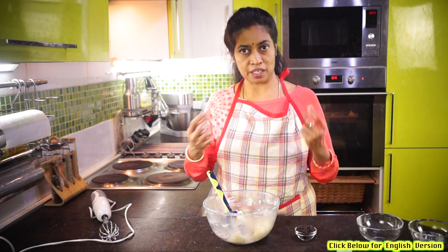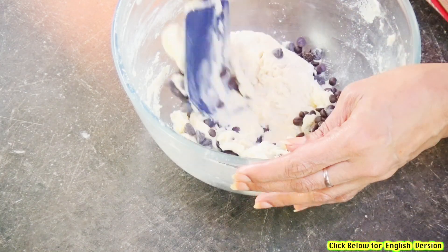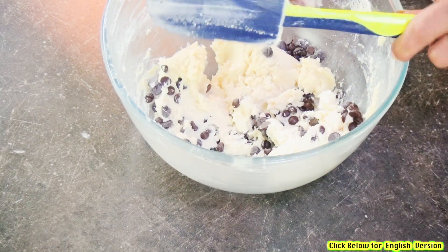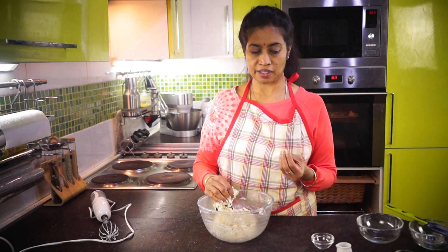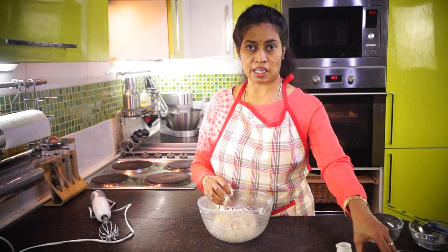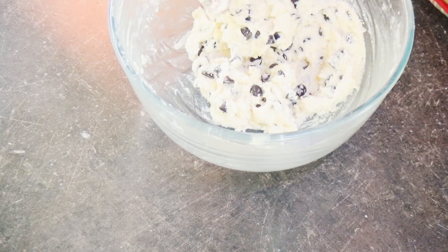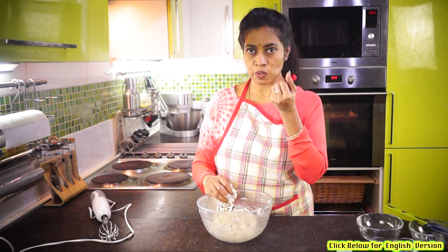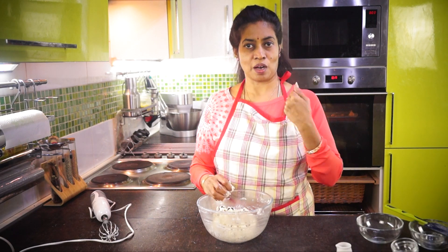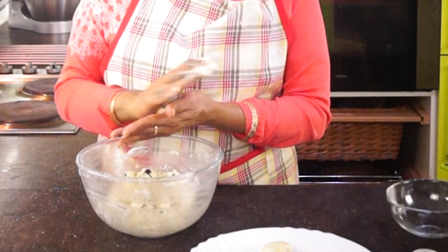We will mix it well and pour it. Let's mix it well and give it a little bit. If we put the cookies in the oven, we will prepare the cookies for about 15 minutes.